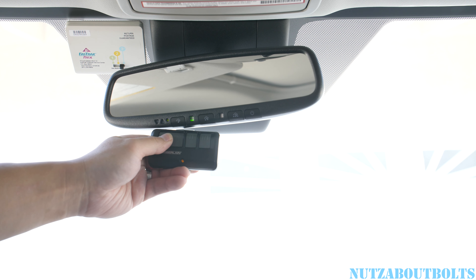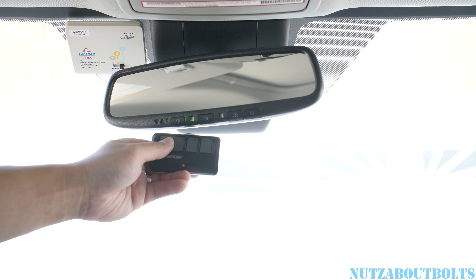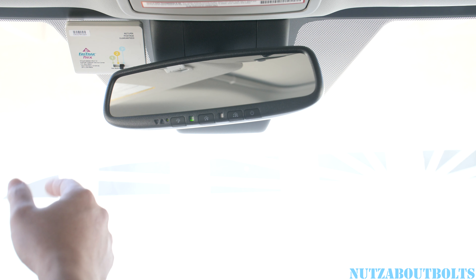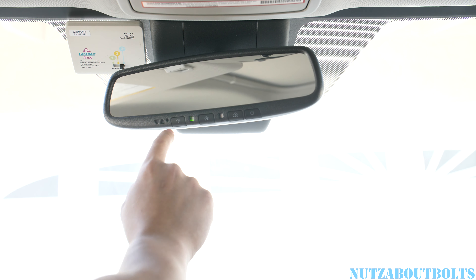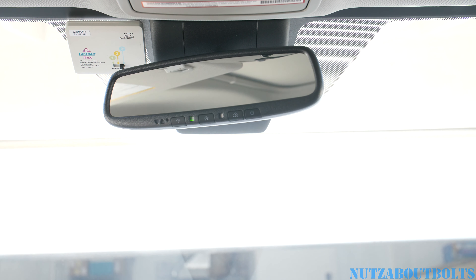When it's done, you'll see a green flashing light — let go and now it's connected. Turn it off, press the button, and it'll open the garage. And that's how you set up your HomeLink button to your garage.